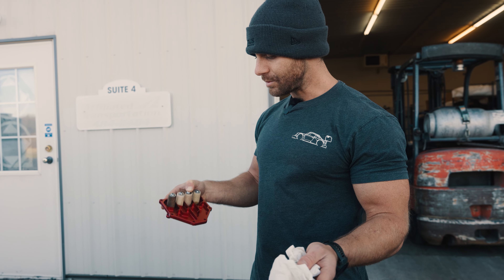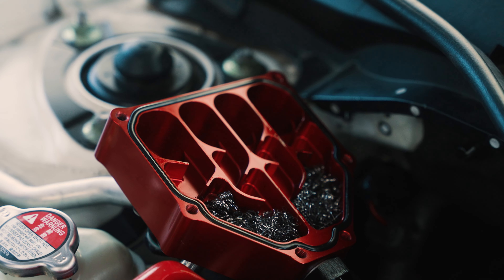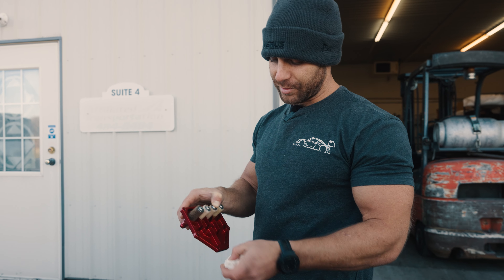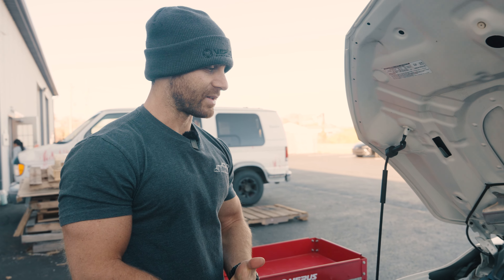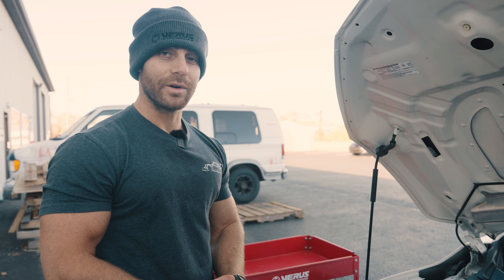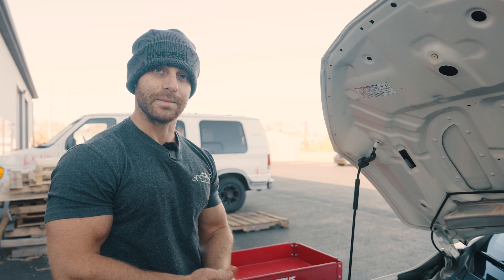So by using our air oil separator, you're keeping that intake system clean and reducing any issues with detonation from oil in the intake. Ultimately, what you're going to see is reduced carbon buildup in the intake, and that ultimately leads to better power over the life of the engine because you don't have that carbon buildup and oil in the intake system.